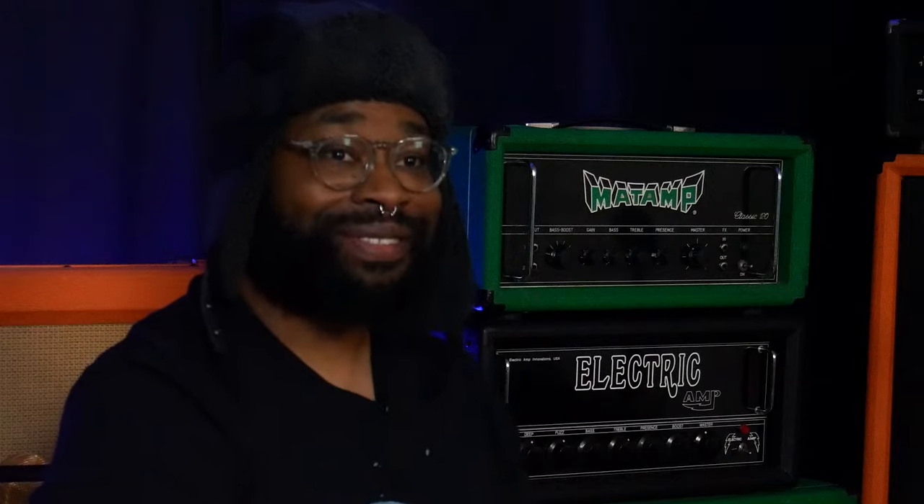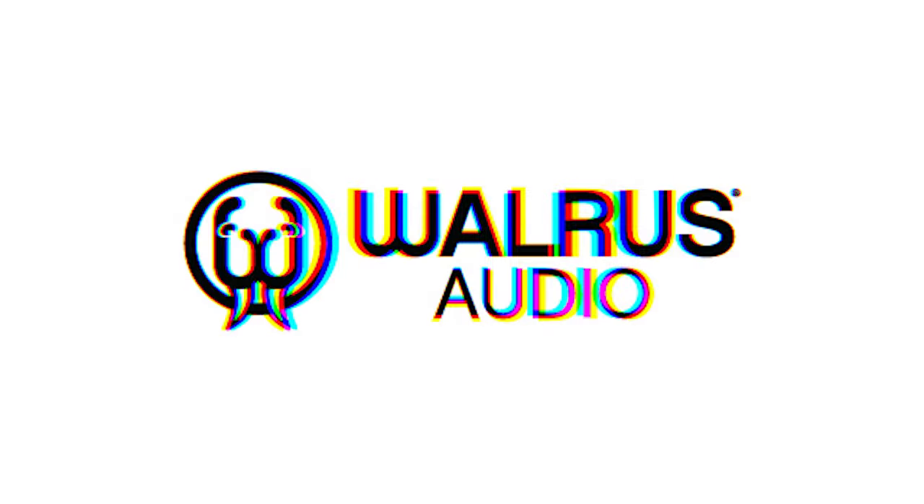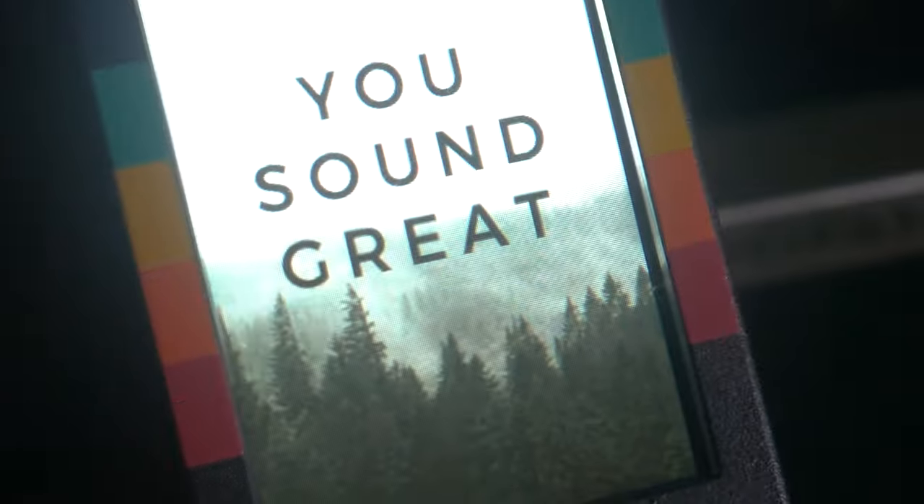That's a topical reference. So on today's episode, we are checking out the brand new pedal from Walrus Audio. It's not a delay, it's not a phaser, it's not a distortion, it's not a reverb — it's a tuner.